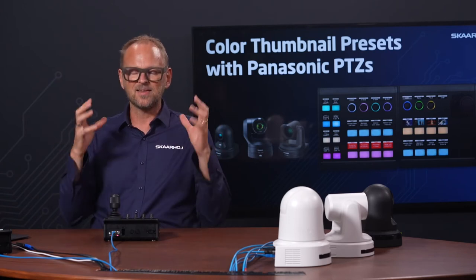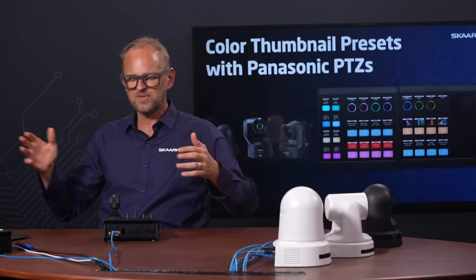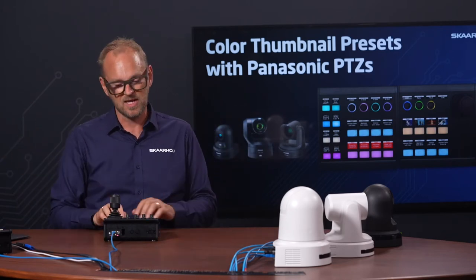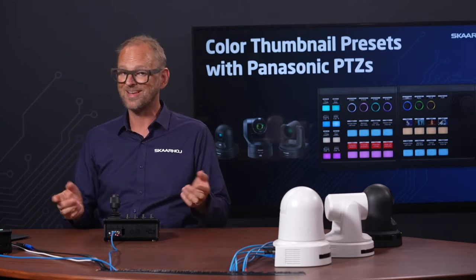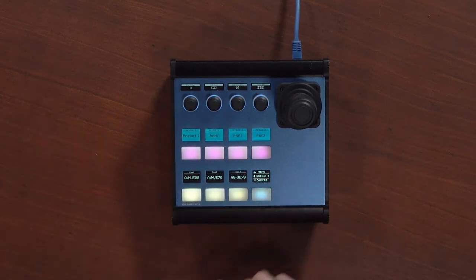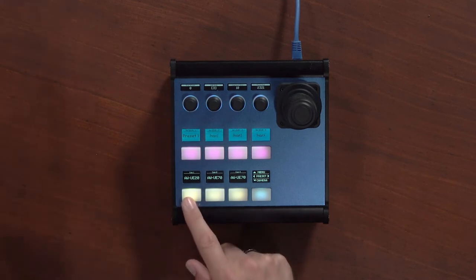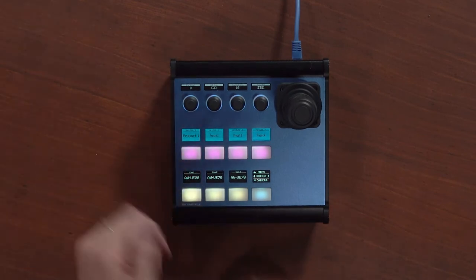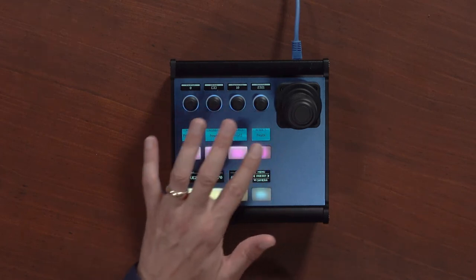Think about your school, your church, your corporation — do you have seven cameras? Probably not. If you have fewer, maybe only three, that's a nice amount of PTC cameras for small productions. If you have four, five, or six, you just press that button to access those additional cameras — it's like a shift key. Now we select the UE20 and up here we have access to various settings.